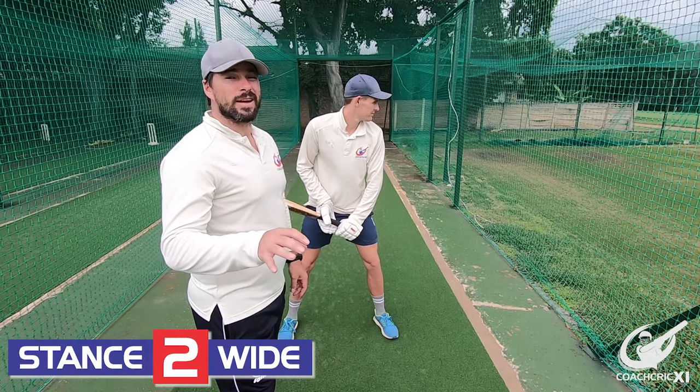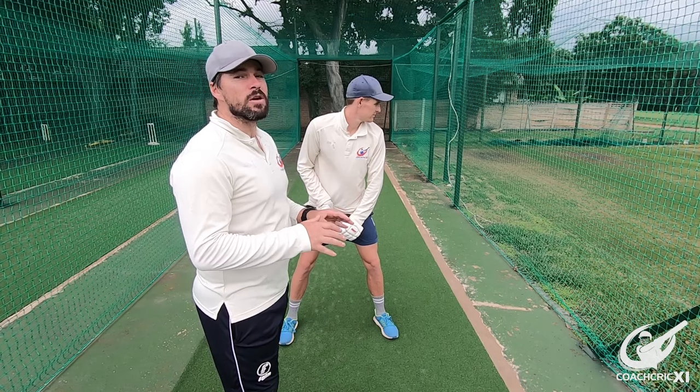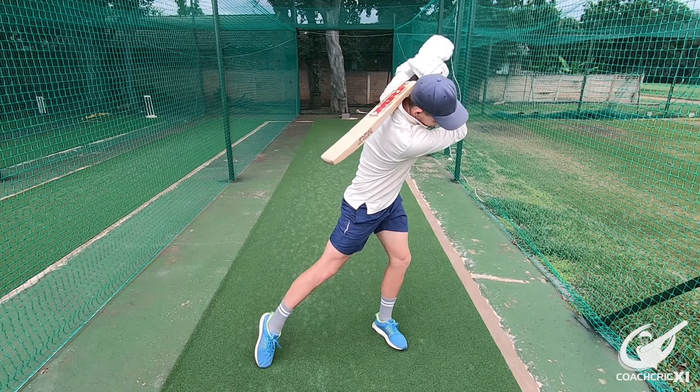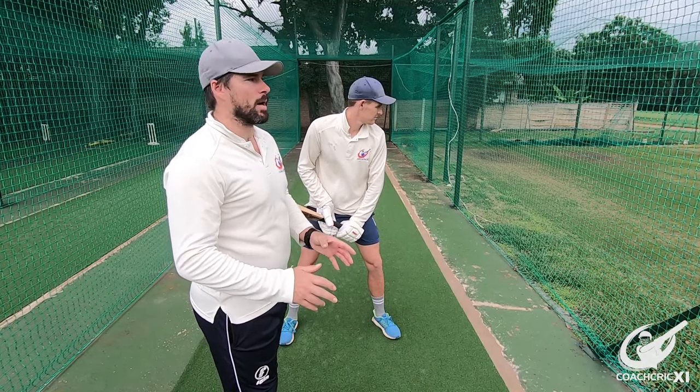The next stance we're going to be looking at is a slightly wider stance. This stance is used generally when you're looking to go more into a power-hitting sort of game, as it already allows you access into the ball without having to move again. You are being powerful from your base.